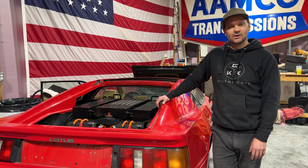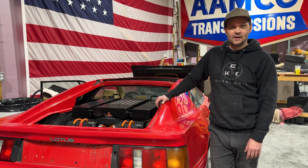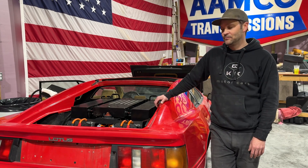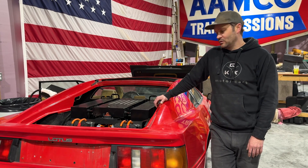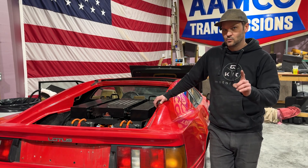But we're keeping this for a while. This is going to be our GKR show car to show off what we've done. It's a pretty wild build, and it's going to be fun to drive. We might do a little sign-off with some wheels spinning.